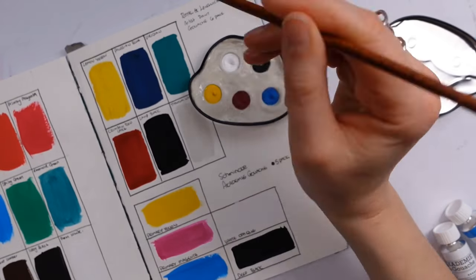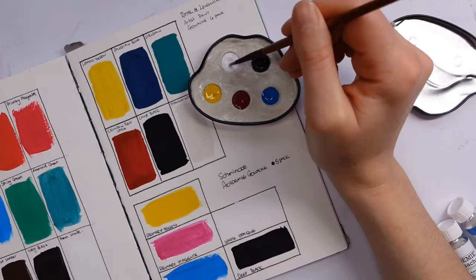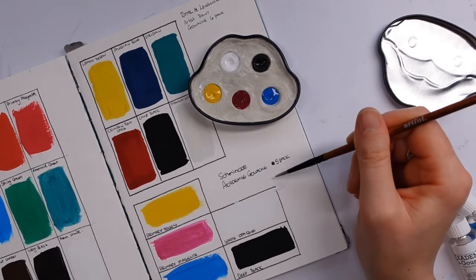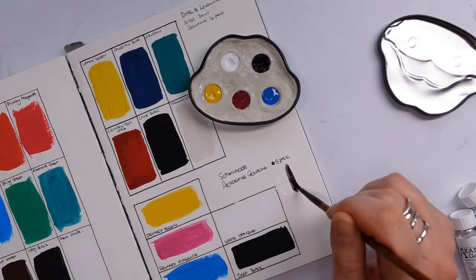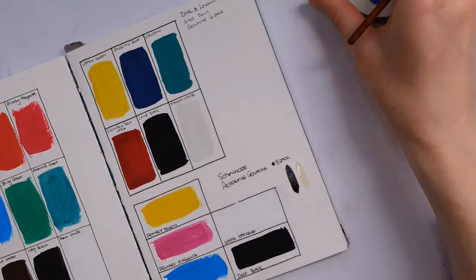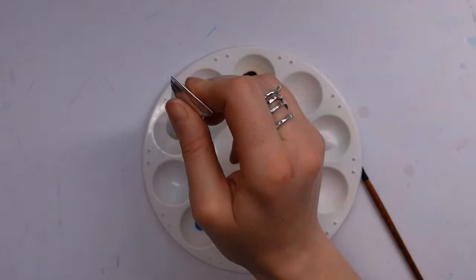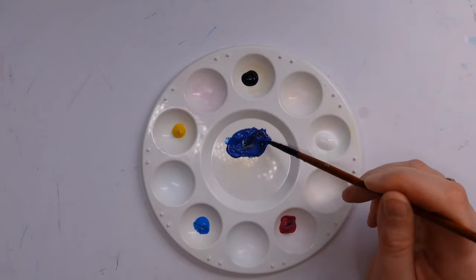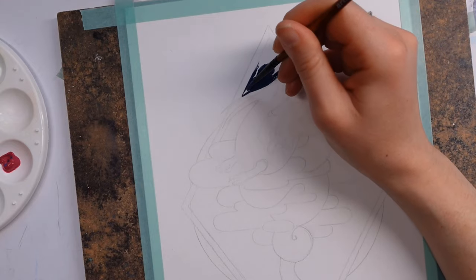My lovely friend Emma had sent me some of these around the same time I'd ordered them — she'd made a little palette for me. It's quite interesting to see how different they are reactivating from a solid point. I think you're really going to have to let the water stand in there for a while to get quite a lot of pigment payoff. I didn't go back to them though because I wanted to get straight into painting this dragon.